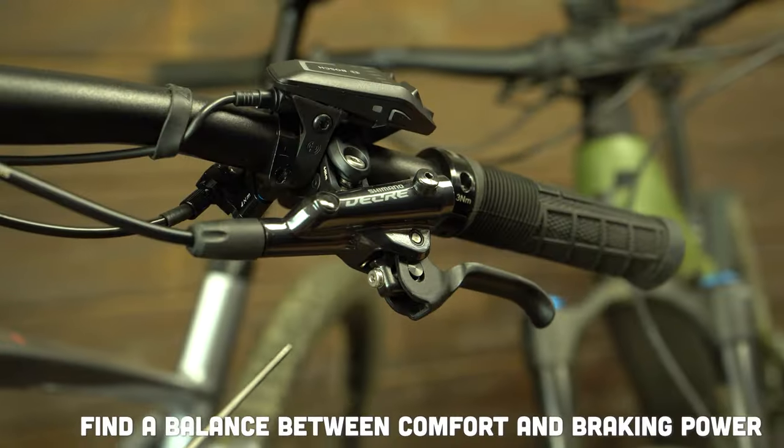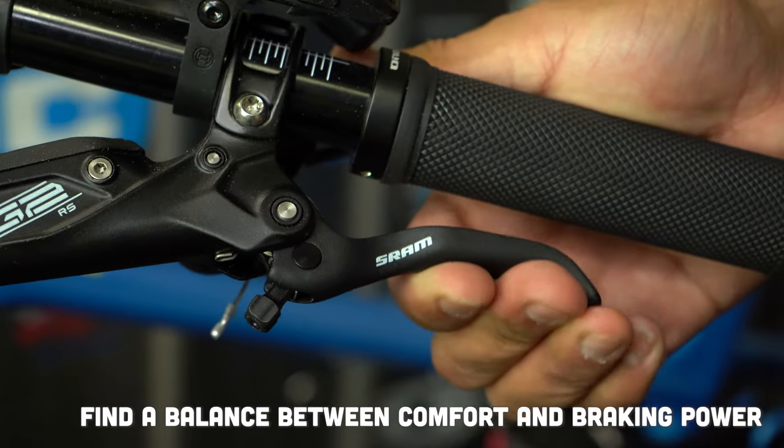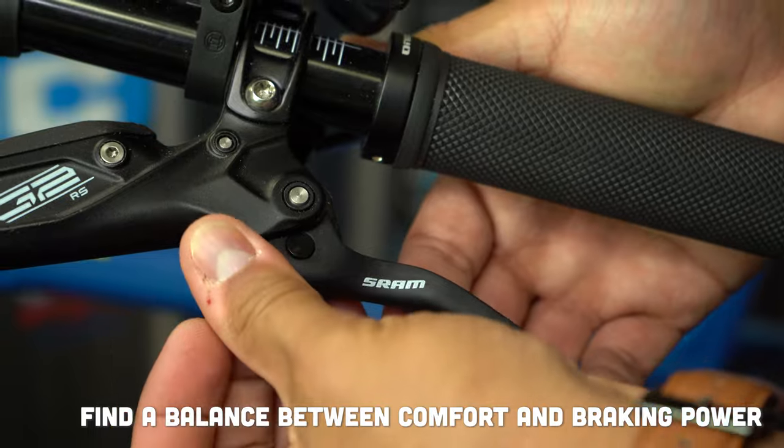Once these adjustments are made, take it out for a quick ride to see if you need to make any other last adjustments. There is no set distance between the brake lever and your grip, but remember you do want all that stopping power.